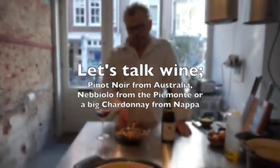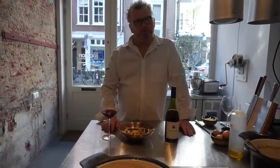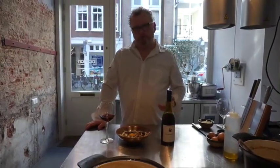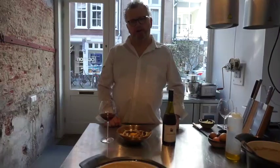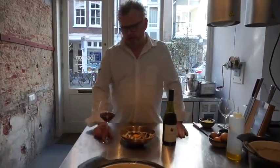Your perfect risotto. Let's talk wine. I serve it with a Pinot Noir. Of course, the Piemonte area is also very nice — the Nebbiolo grape, Langhe I prefer, Barbaresco, Barolo. If you go with white, please do so, but take a bold one — a big, complex Chardonnay, like a Meursault or something from the California area.